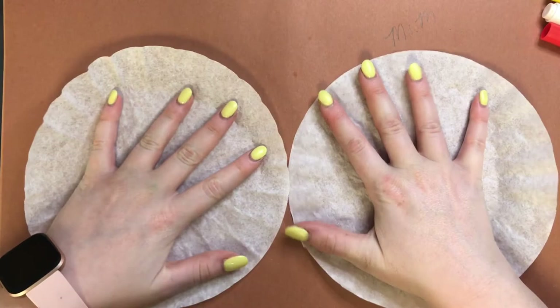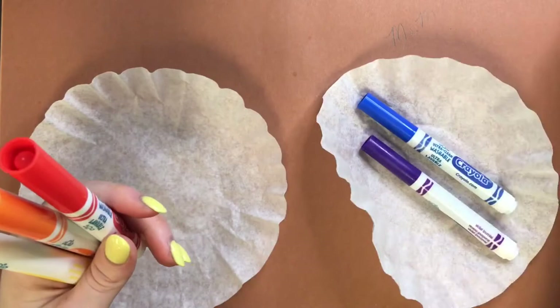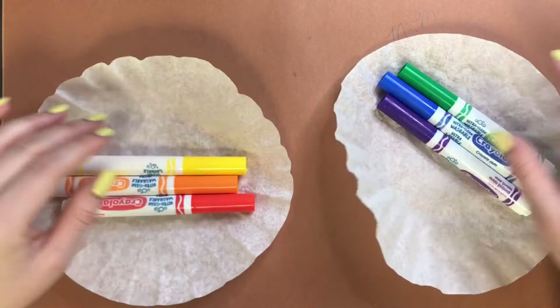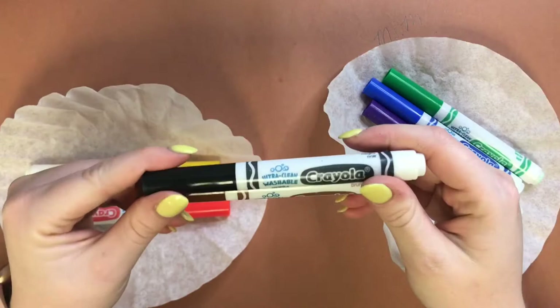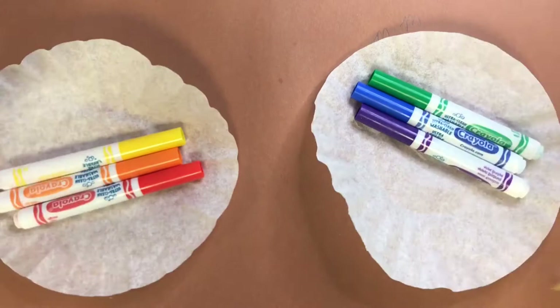You can use any colors you want — it's just important that you're using washable markers. I want to do one coffee filter using only cool colors: blues, greens, and purples. I'm going to do the other using only warm colors. You don't have to do this, but you can. We're going to stay away from black and brown for our flowers because we want them to be as vibrant as possible — adding those colors might make them look a little dull.